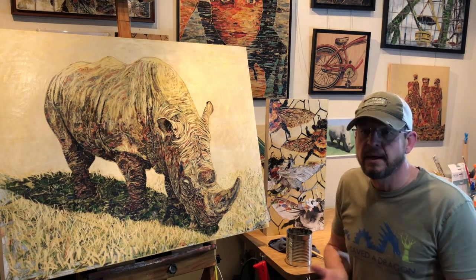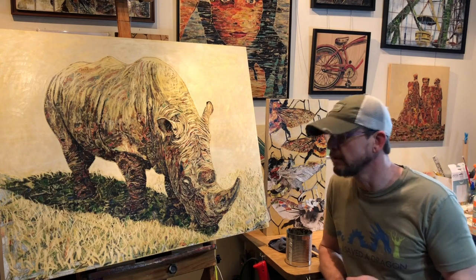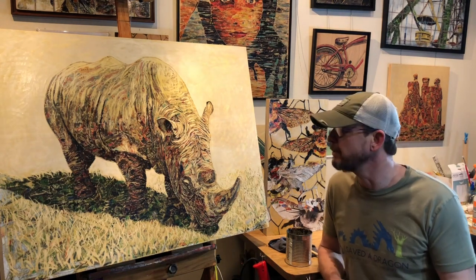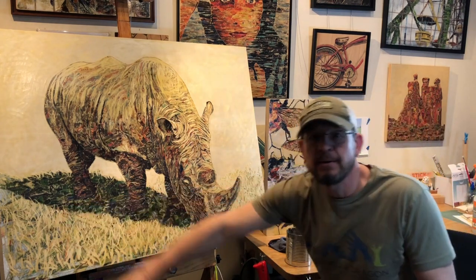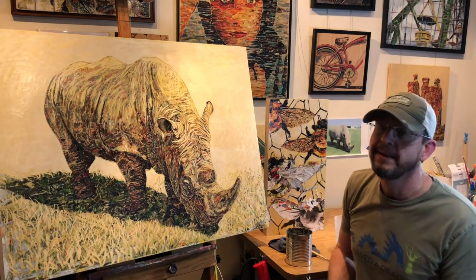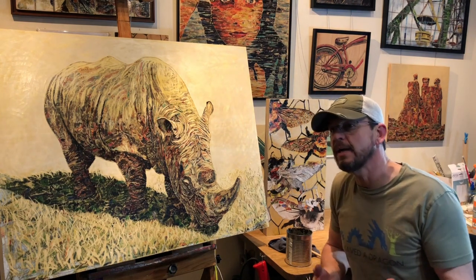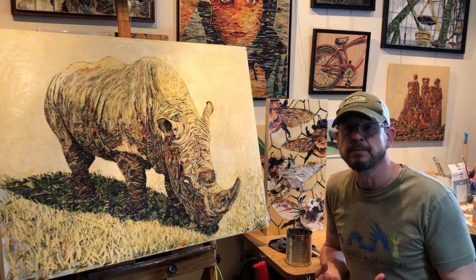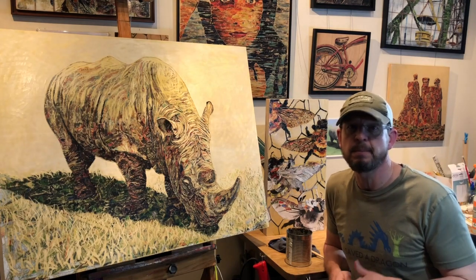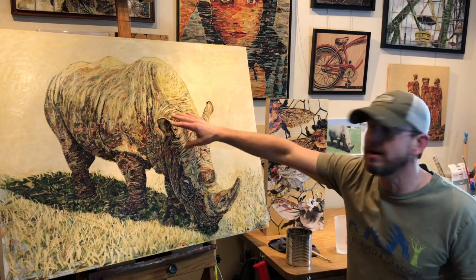Cigar Aficionado, Veranda, and Architectural Digest are the three I use the most. Occasionally I'll use others — if I'm desperate for colors, like doing a big block of green, Veranda is probably where I'll go. In Cigar Aficionado I get a lot of browns, great oranges and reds. Architectural Digest I like for the textures of architecture — windows, reflections, and things like that — which all play an important role in a painting depending on the subject matter.